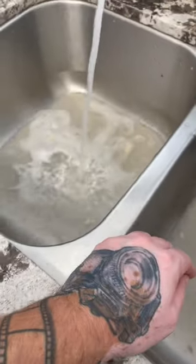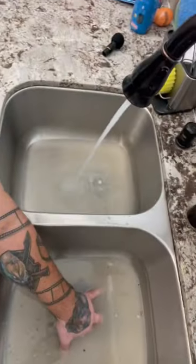Now we're going to clog the non-disposal side, add hot water, and flip on the garbage disposal while holding it down. That creates the pressure.